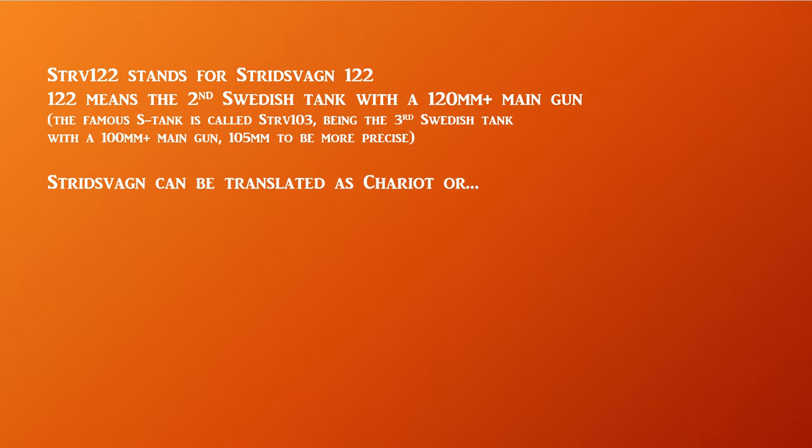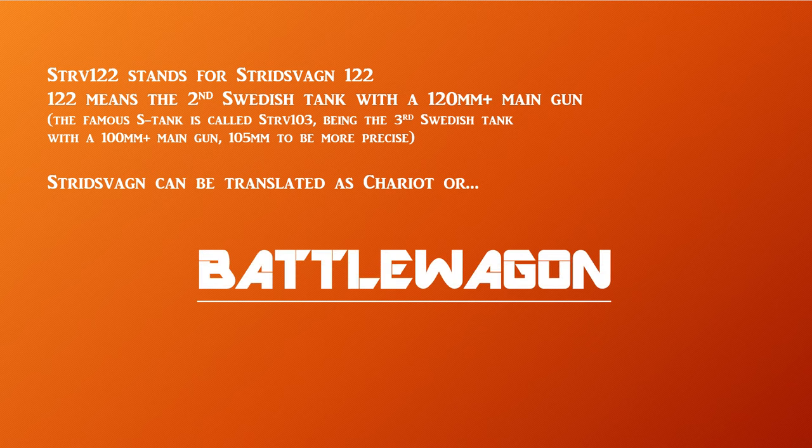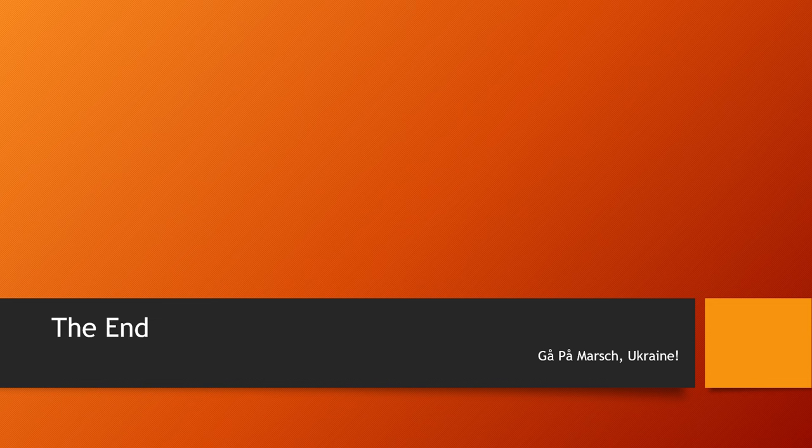On a final note, STRV-122 stands for Stridsvagn 122. The '122' means it's the second Swedish tank with a 120mm-plus main gun. The famous S-tank was the STRV-103 — the third Swedish tank with a 100mm-plus main gun, 105 millimeters to be more precise. And Stridsvagn can be translated as 'chariot' or 'battle wagon.' That's it — that's the end of the video. Thank you for watching. Hope you enjoyed it. I'll see you in the next one. And as always, Gå på Marsch, Ukraine — give them hell.